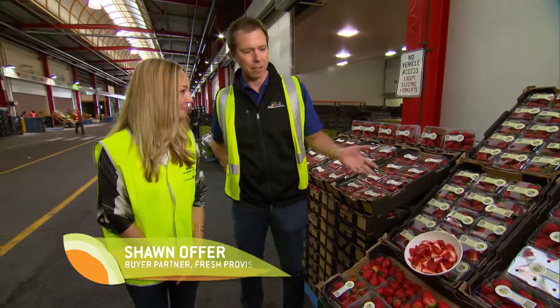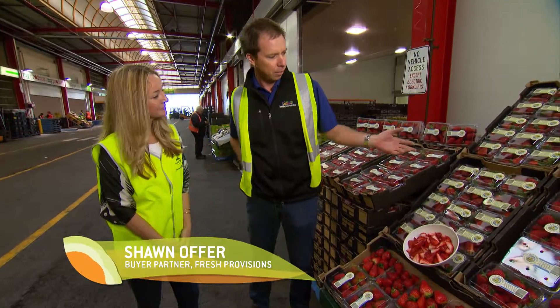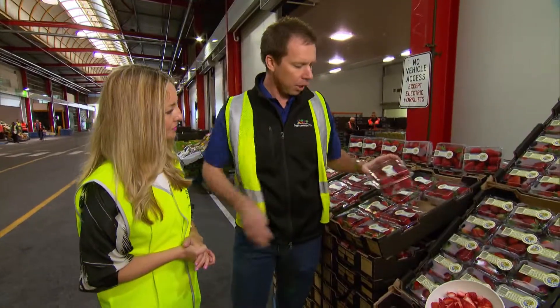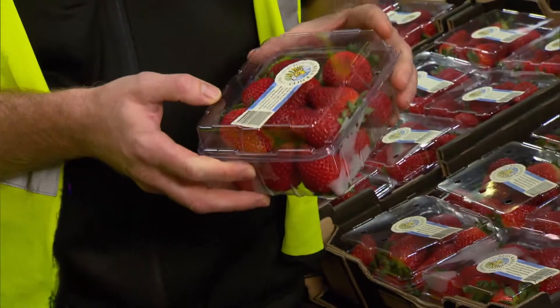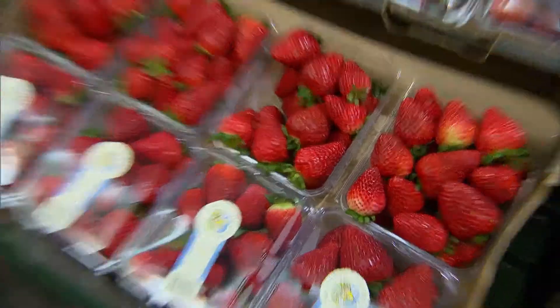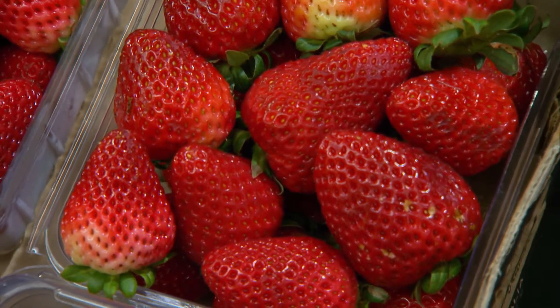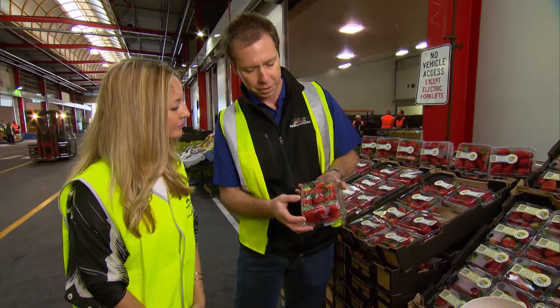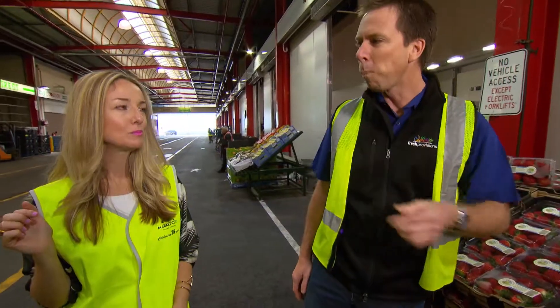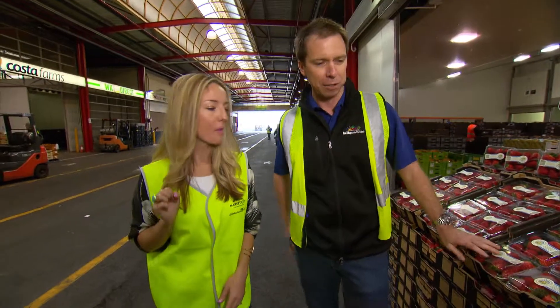At the moment we've got stuff coming from the south west and we've also got some strawberries coming from the local area. When shopping for strawberries, check to make sure the calyx have got a nice greenness to them and there's not too much browning on the fruit. You want full colour in the strawberries but not too much white shoulder, because that's fruit that's not quite ready to eat yet. Check the bottom for size and consistency to make sure they're all a standard size. And of course there's the taste test — this is a good time of year for strawberries.